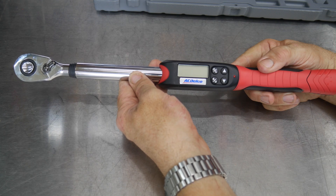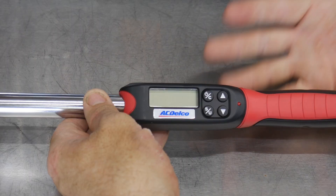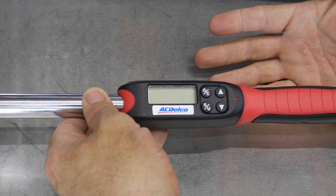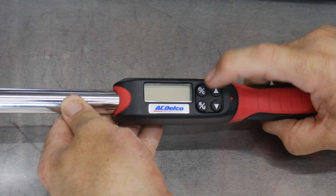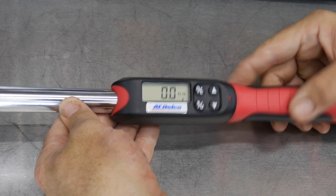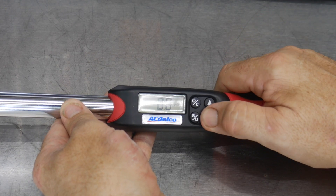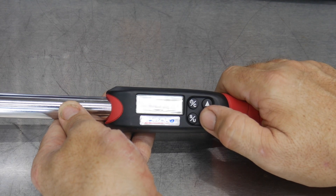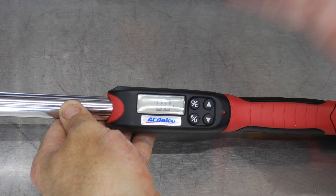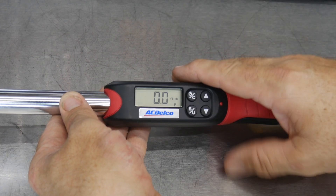There are other electronic torque wrenches that get rather complicated, but this is a very simple one. This does not do angles — it just does torque. We have a power button; hold that down for a couple of seconds and it turns on the screen. You'll see foot-pounds displayed, and also P and T modes. The P is peak — it's going to show you the peak torque you've had for that sequence of events.